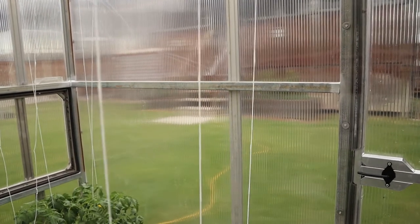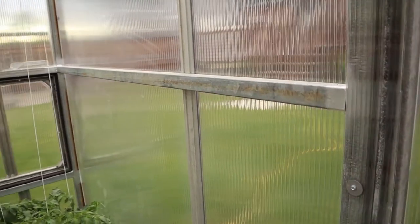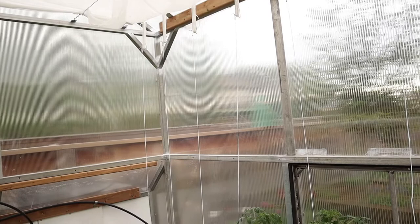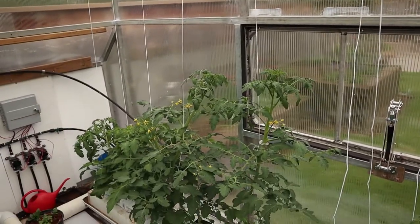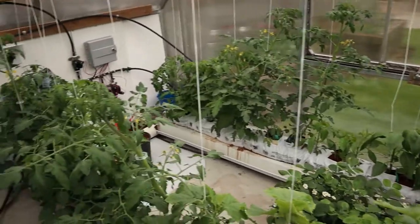From an old greenhouse that my dad had taken down years ago, we had some square tubing, so I used that square tubing as my frame and structure. It's all square tubing throughout, and I did use a few treated pieces of wood for angle bits that I had placed to screw my polycarbonate into. I used a twin wall polycarbonate as the outside shell of the greenhouse.